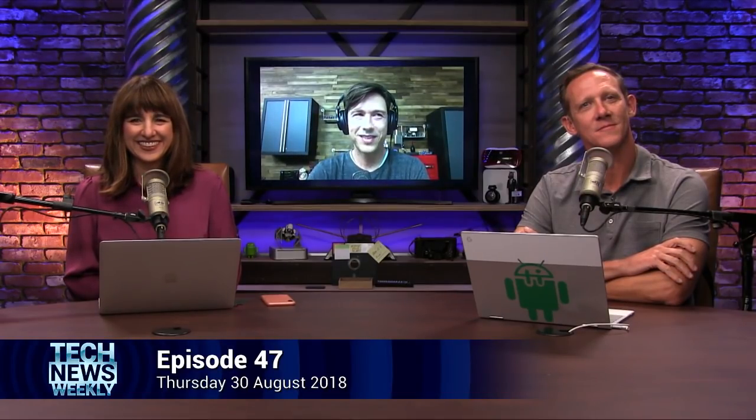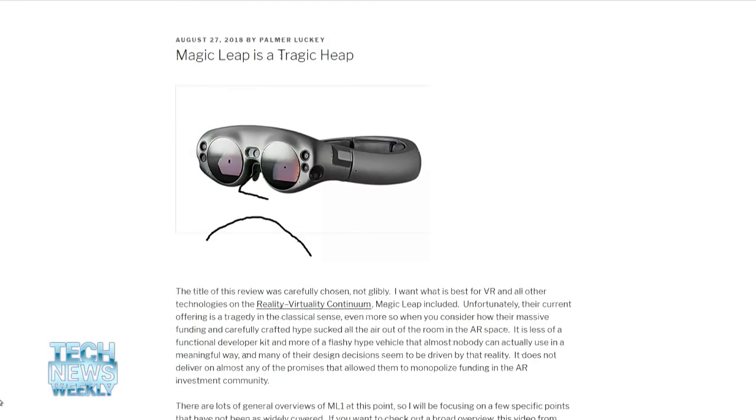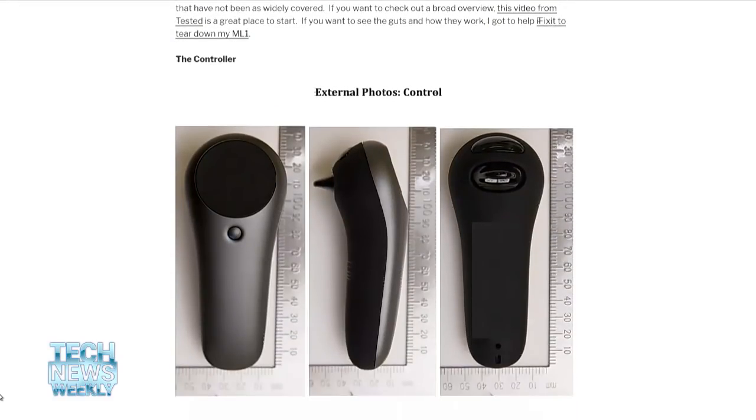I know Palmer Luckey reviewed the Magic Leap — he also helped a little bit with the teardown? He did. We've had several friendly exchanges with Palmer over the years, going back quite a while, before he became a figure of controversy. He's a VR expert — he founded Oculus — and we've enthusiastically torn down every Oculus product going back to the first developer kit. So when he offered to send us his Magic Leap so we could take it apart, we said yes. He probably bought a couple — one to keep in his museum of VR, and another one to give to us. Thanks to getting a hold of Palmer's unit, we probably got this teardown done weeks or months sooner than we otherwise would have.